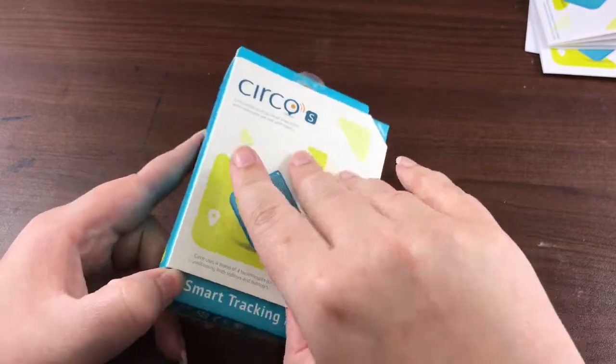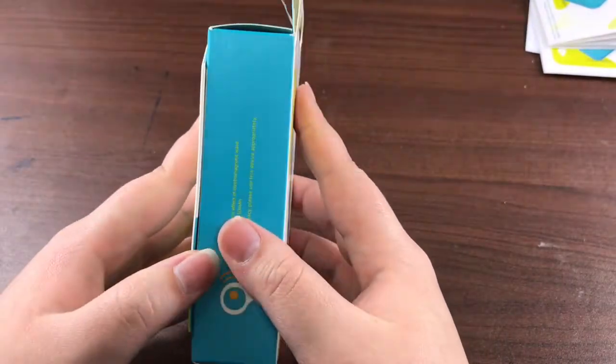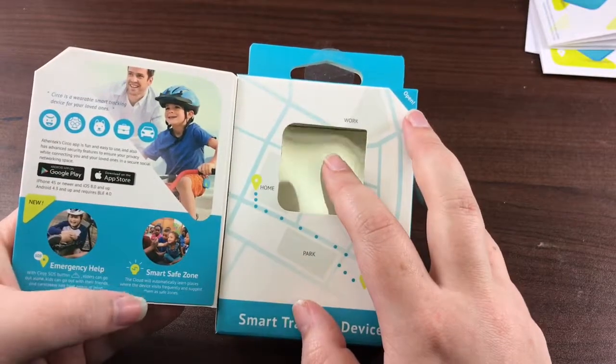It does come with this packaging that is magnetic, which is pretty nice. I always love when companies do that. And when you open it, it has a window where you can see the product.